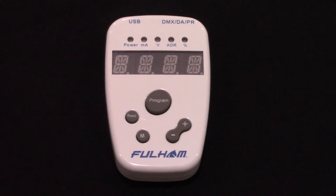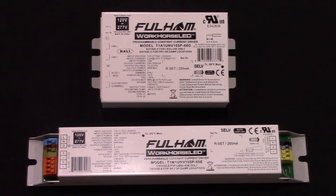This is an overview of how to use Fulham's TPSB100 handheld controller to program a Fulham programmable driver.